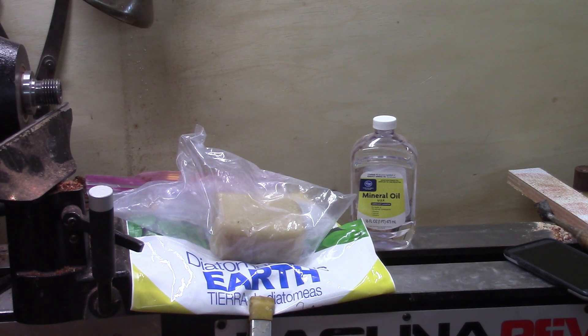In my last video I turned a natural edge mimosa bowl and my final finish was with a sanding paste that I made. I had some questions on how much of each item I put in, how thick it turned out, and different questions like that. So I decided I'm going to make a very simple video on how to do it. It is a very simple process, very easy to do.